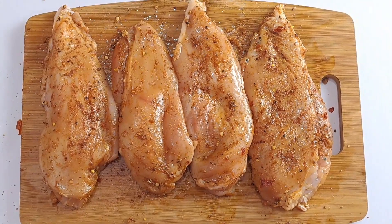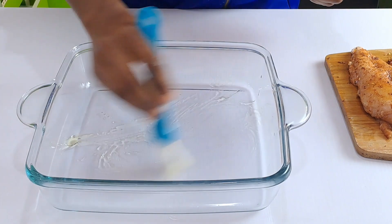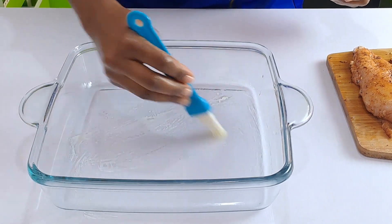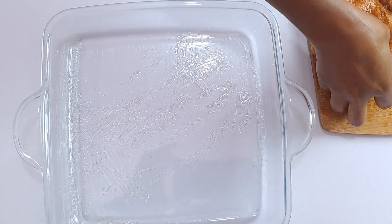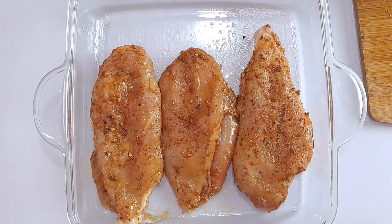Spread some oil or cooking spray on your baking dish — or if you're using a roasting pan, you can oil it as well. Transfer the seasoned chicken breasts to the greased pan and bake for 15 minutes.